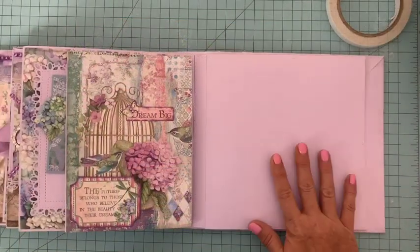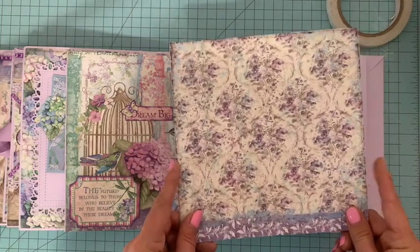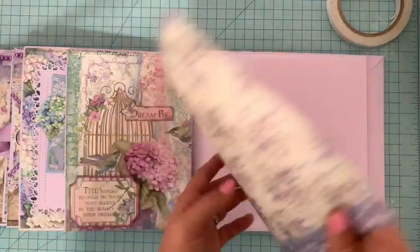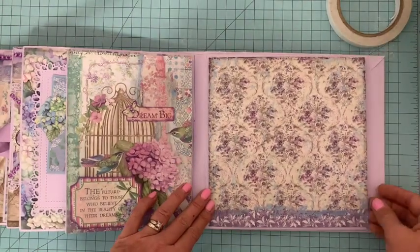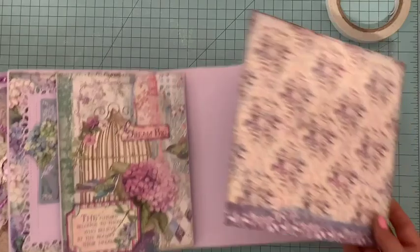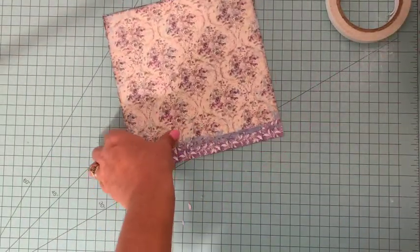Nous en sommes à la dixième page de cet album et il va nous falloir déjà un morceau de papier décoré de base, ça va être celui-ci. Il fait partie du bloc 20x20, à l'arrière c'est ceci et donc je vais me servir de ce papier — vous voyez je ne retouche pas, je vais avoir un joli bord tout autour. Je vais mettre l'album de côté pour l'instant et nous allons travailler sur cette base.